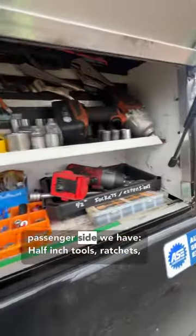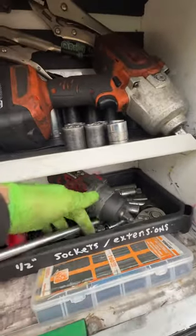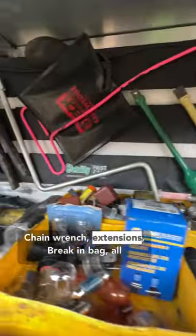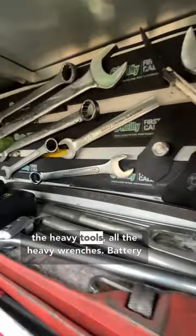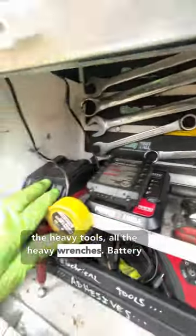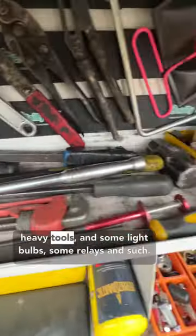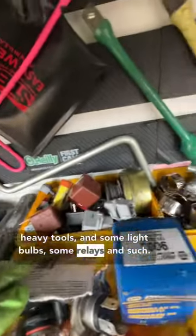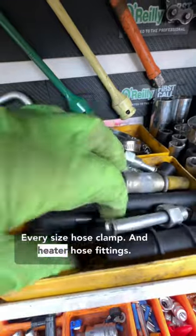On the passenger side we have half-inch tools, ratchets, specialty sockets, all the sockets, impact, chain wrench, extensions, break-in bag, all the heavy tools, all the heavy wrenches, battery chargers because I got an inverter, all the other heavy tools, some light bulbs, some relays and such, every size hose clamp, and heater hose fittings.